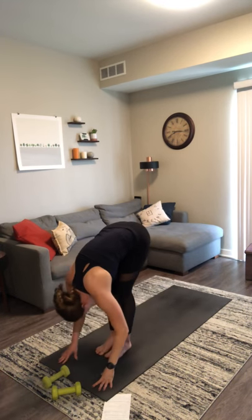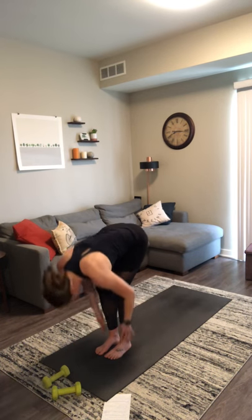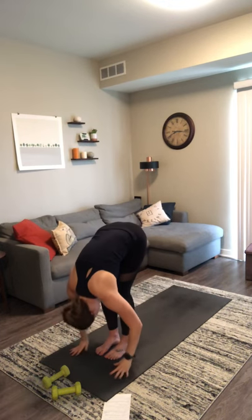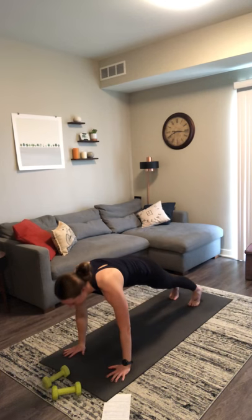Step your feet together on your mat. Inhale, halfway lift. Exhale, forward fold. Inhale, mountain pose, rise up. Exhale, baby back bend. Inhale, mountain. Exhale, forward fold. Inhale, halfway lift. Exhale, high plank — plant your hands, step your feet back. Pause here and breathe. First plank pose of class — set up a strong foundation. Spread your fingers wide on your mat. Press up in the space between your shoulder blades. Pull your belly button in towards your spine. Squeeze through your glutes and your inner thighs.